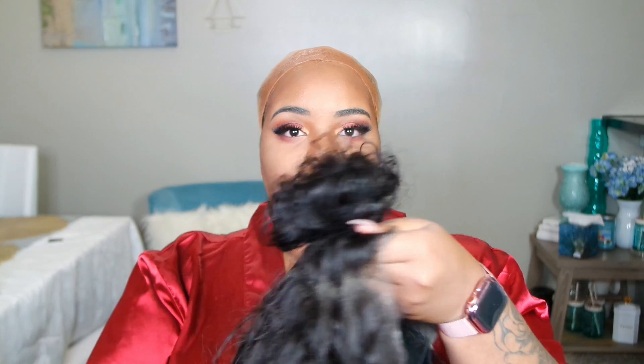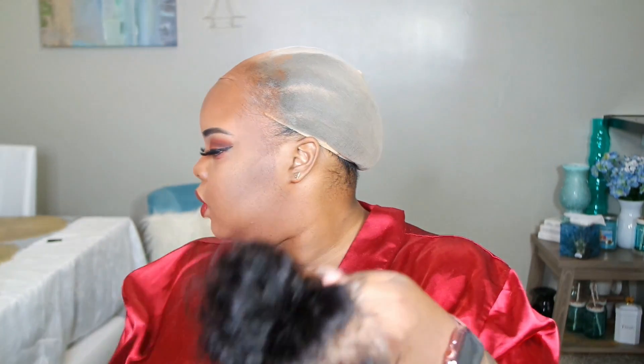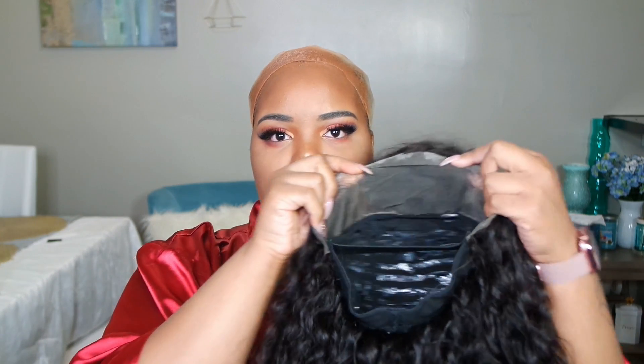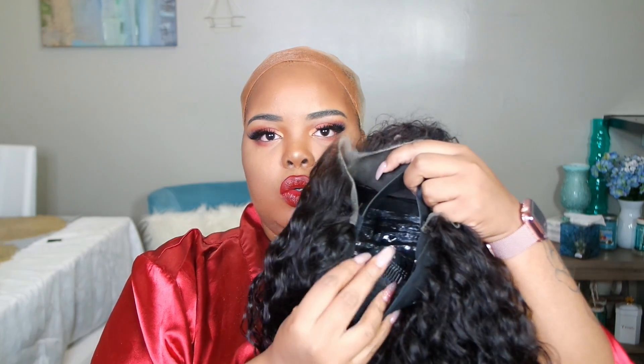While that dries, I'm going to take the unit that I made. It is a lace front unit and all three bundles are 22 inches. I did hot glue it and I already molded it into the ponytail I wanted, so it's already in a ponytail shape. For my hot glue units, you can see the residue on the inside — I mentioned in my how-to video that it doesn't bother me because I wear a wig cap underneath. I also added an adjustable band and sewed in a clip in the back.